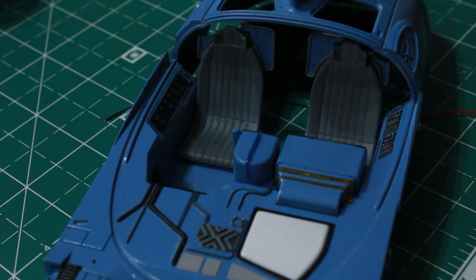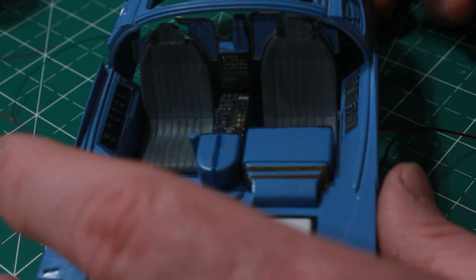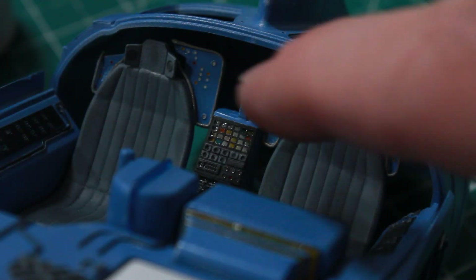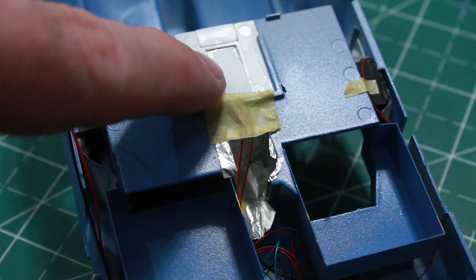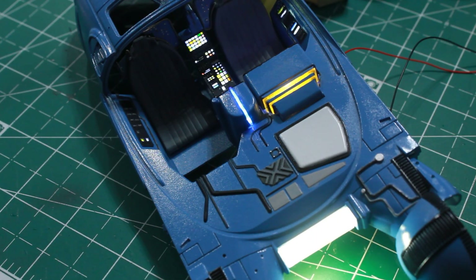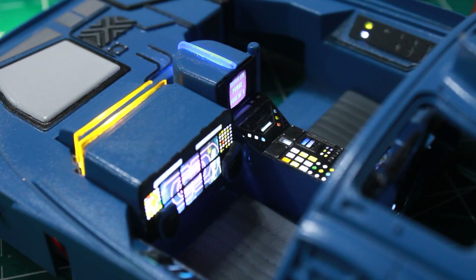Now it's time to put the center console into the interior. I'm sliding this into position between the two seats and gluing it in place. I've also gone to the back side of the seats and painted them some different colors using crystal clear, but I'm not going to light them — there's really no way to light it. I've run the wire from the center console and attached that to the breadboard. And everything is lighting up with just the two wires — you can see everything powering up and lighting up inside the interior of the spinner.